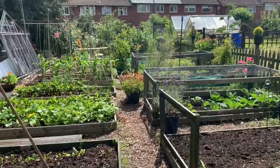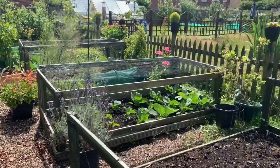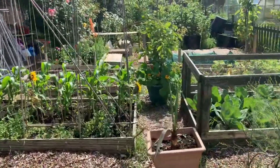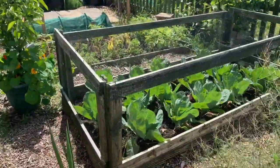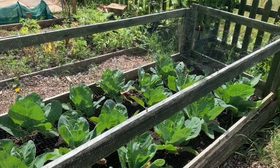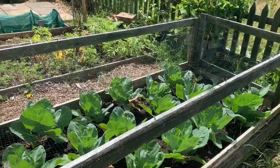Cabbages are starting to fill out now. We had that heavy rain last week and they weren't looking too good before then because you keep watering, but they're filling out now. They're still small compared to some here, but they're getting there and they will do eventually.